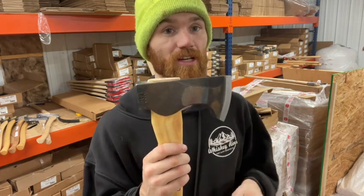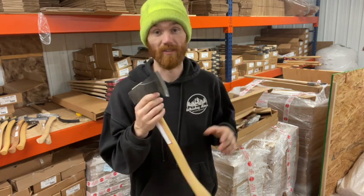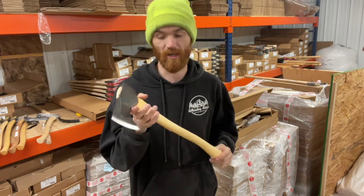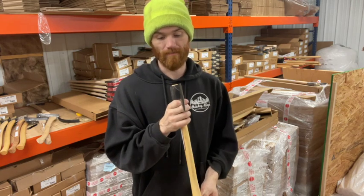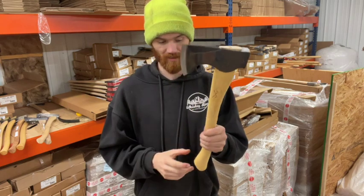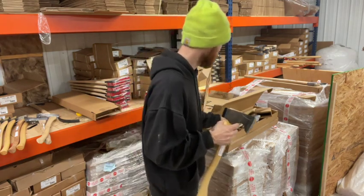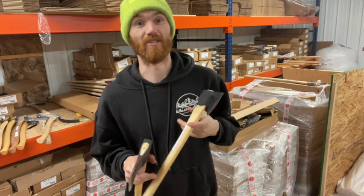You've got better edge retention with this. You've got better, longer life, basically. Less sharpening, more time in the woods, more time performing. So this is just a great all-around bushcraft, camp axe, van axe, available in two different size handles.